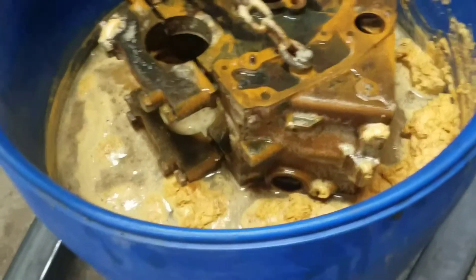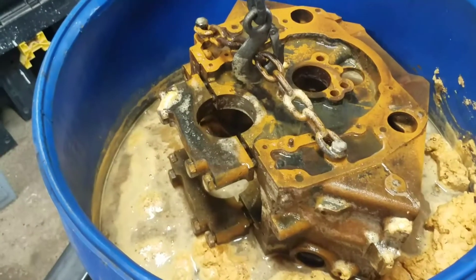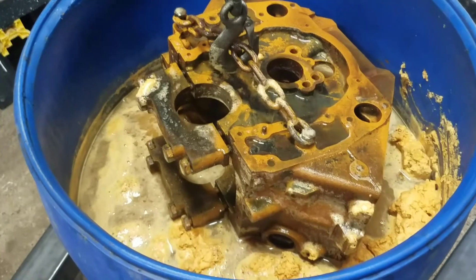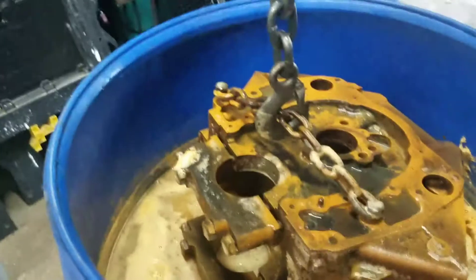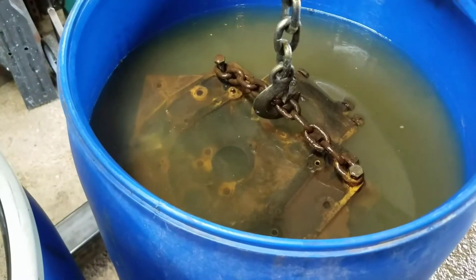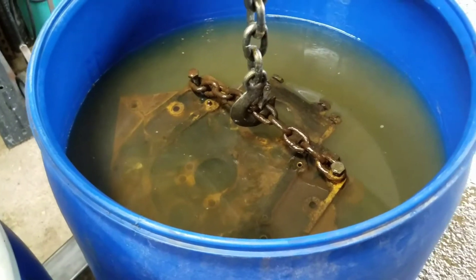It's kind of that orange color. I'm gonna hose it off and dip it in the bicarb tank. I took it out of the acid tank and washed it off in the driveway.